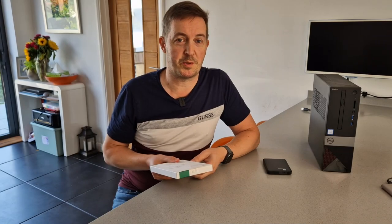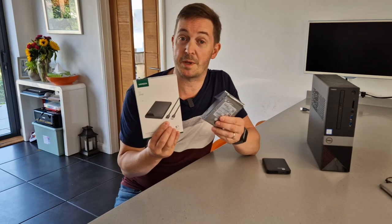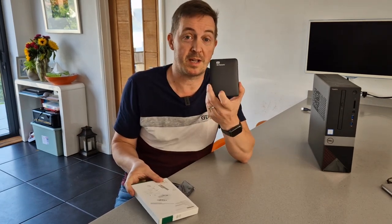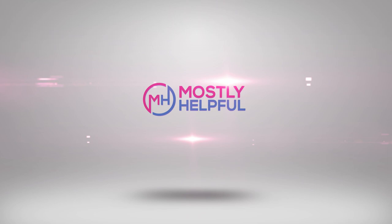In today's video I'm going to be showing you how to build your own portable hard disk drive using components that you can buy separately, for about half the cost of what it would take to go out and buy a dedicated portable hard disk drive like this.